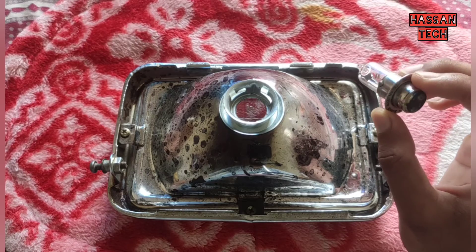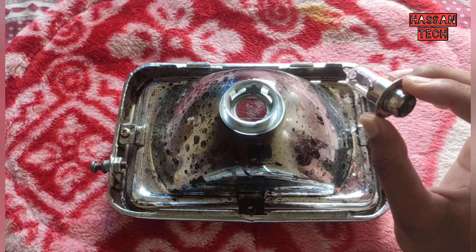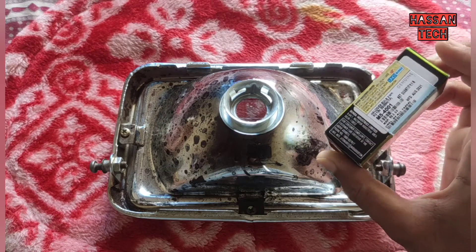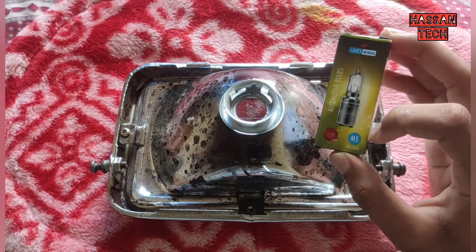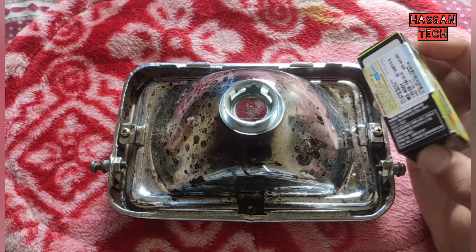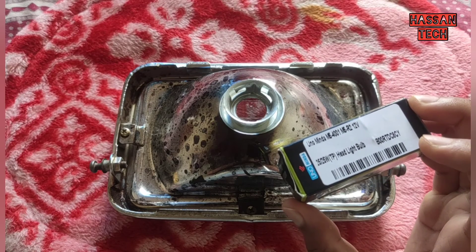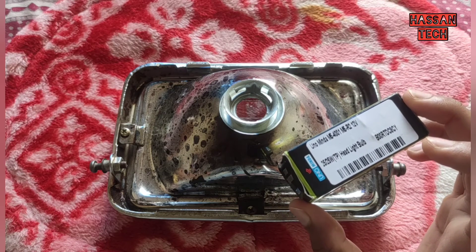Using the wrong wattage decreases the power output and also the life of the coil. Since the bulb was blown, I thought of replacing it with the genuine 25 watt bulb. Here I have it — this is a 25 watt bulb. The cost is 63 rupees; it's available on Amazon. The size is M5. This is exactly the rating used in the Hero Honda CD-100, and this will improve the brightness of the light.